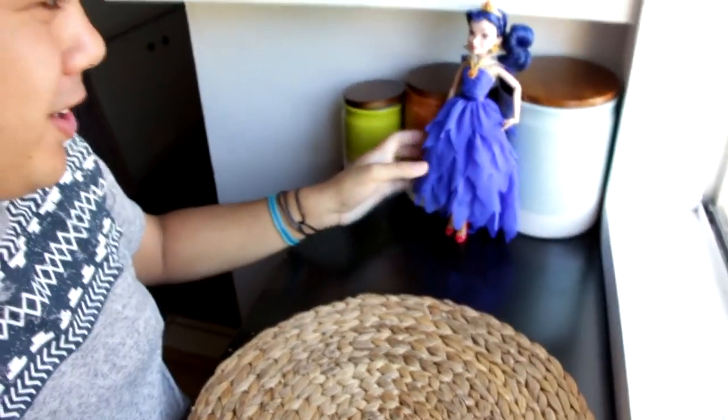Hey guys, so today we're going to be doing an Eevee doll cake from the movie The Descendants.